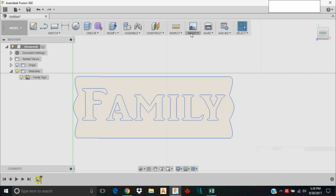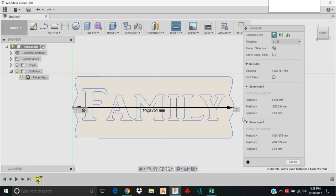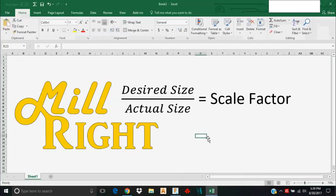I'm going to measure it using the Inspect tool, clicking the extreme points. I got 1428.751 millimeters from here to here. I doubt I originally designed it to be exactly that, but a lot of times when you're moving from one program to another things get a little distorted in your files.